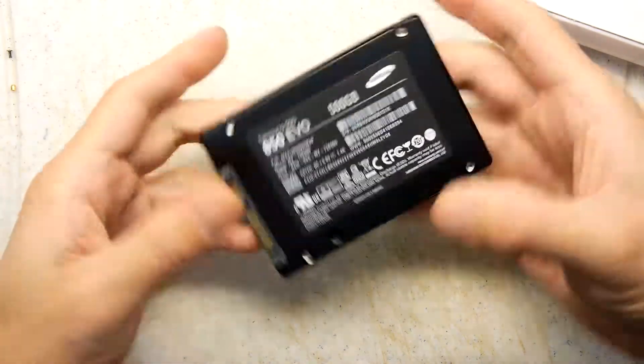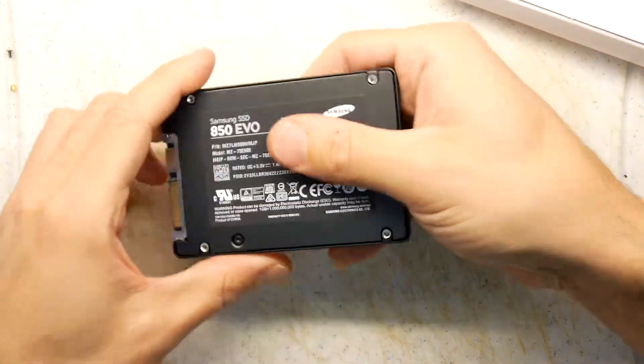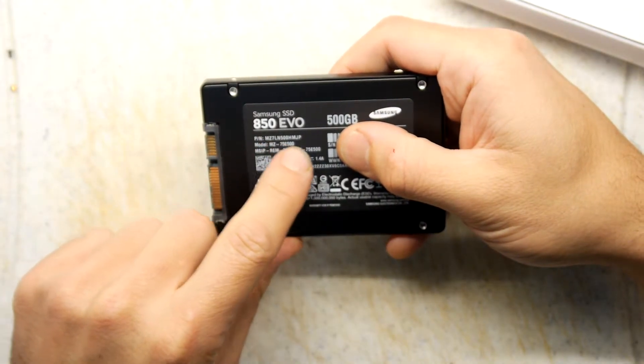So, 500 gigabyte hard disk drive — it weighs about the same as a stout. There's my serial number. Don't steal it! Don't register it! Part number MZ7L blah blah blah.